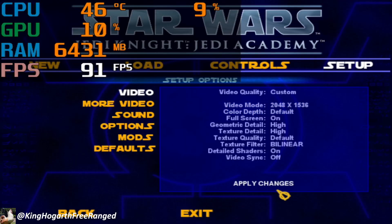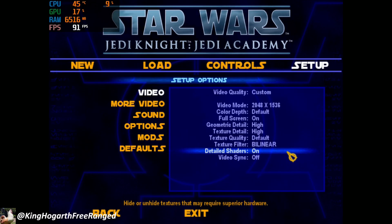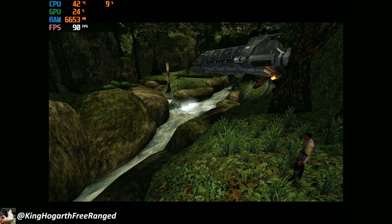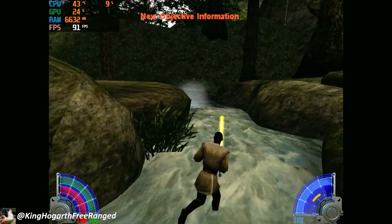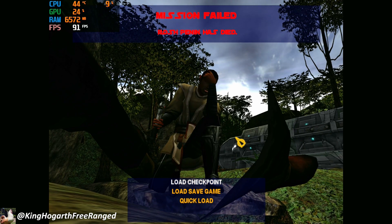Next we had Jedi Academy — 90 fps in the menus. I set the resolution to the highest available, which is a very unusual one, and played the game at 90 fps the entire time. No issues here — though I did kill the guy I was supposed to be helping, so that's where we ended.